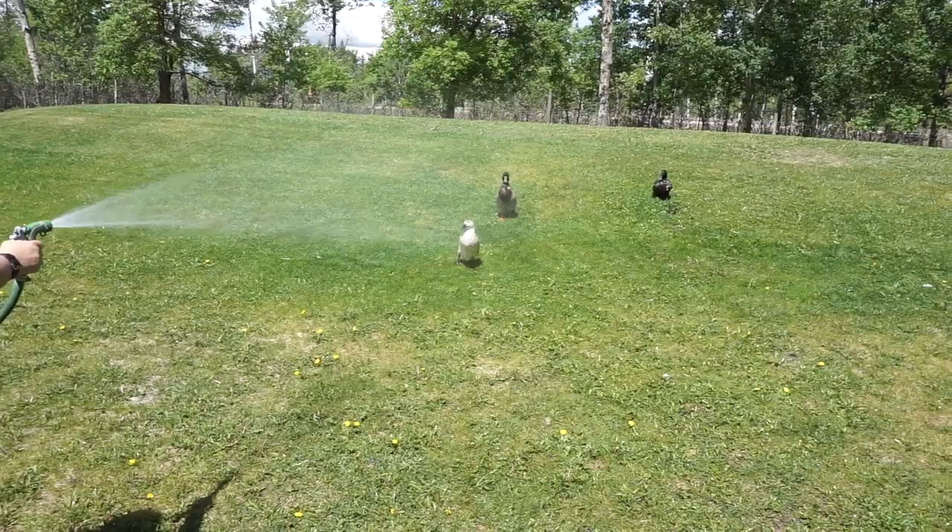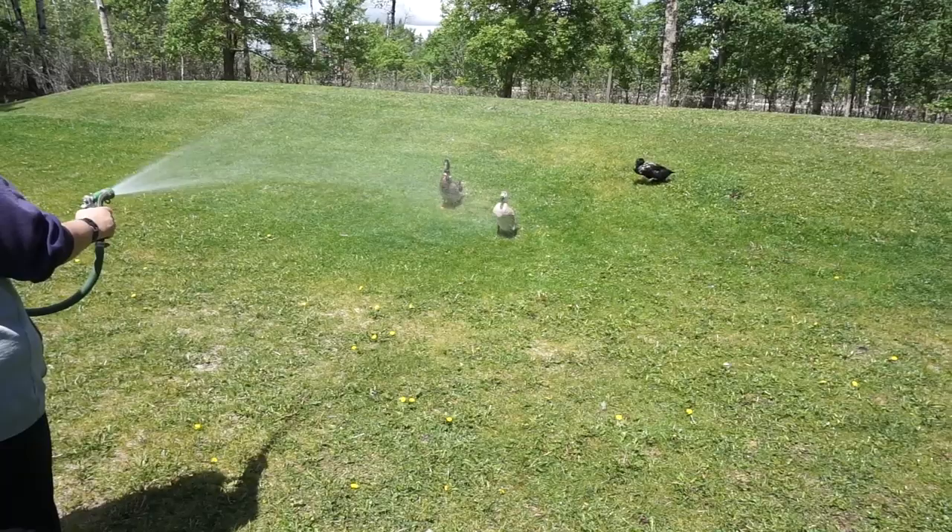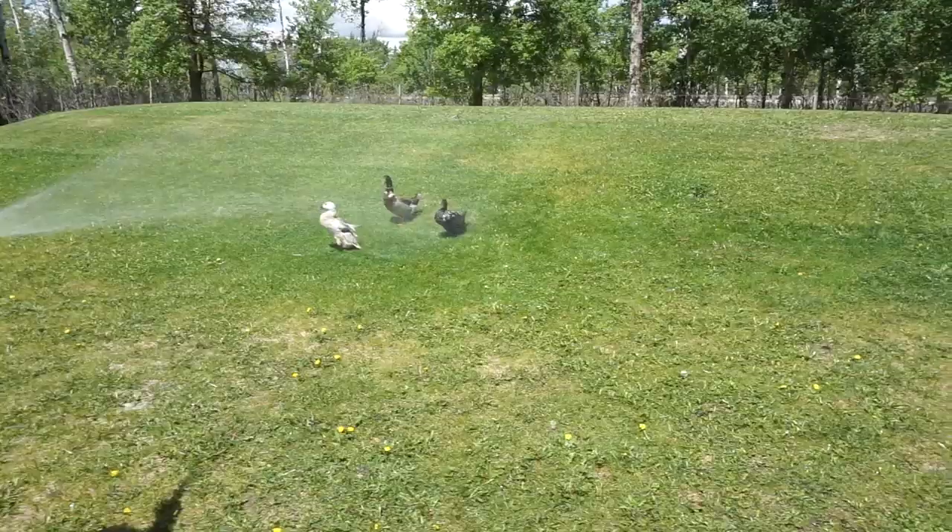This is how we make our ducks grow. Actually no, it's not - they just love to be watered. Don't forget me! The boys.